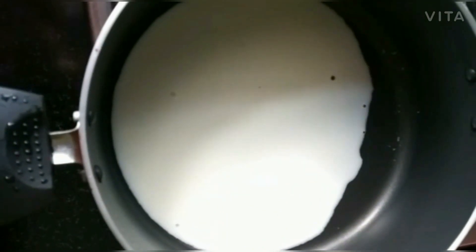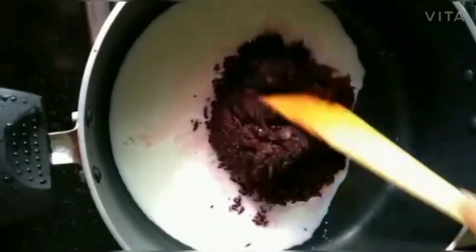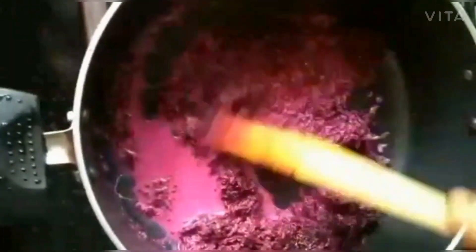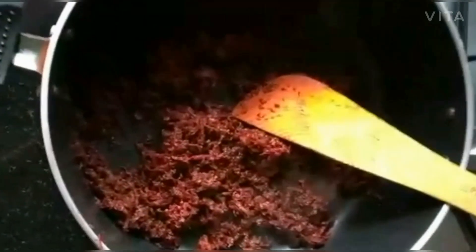Pour the beetroot into the pan. Cook and drain the beetroot.